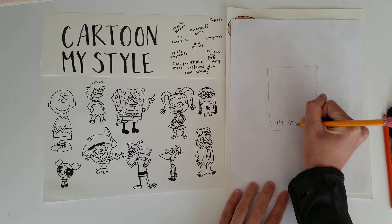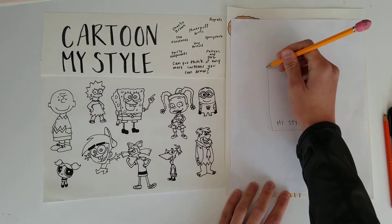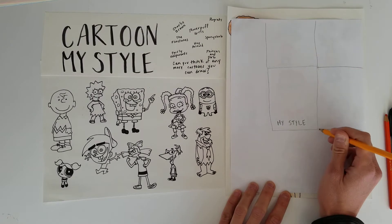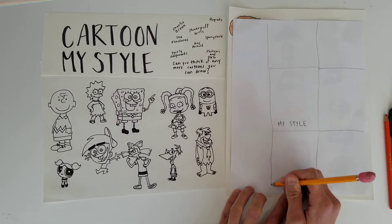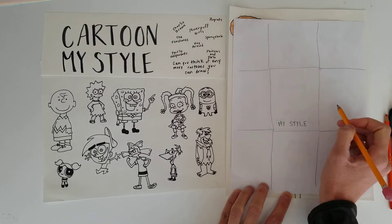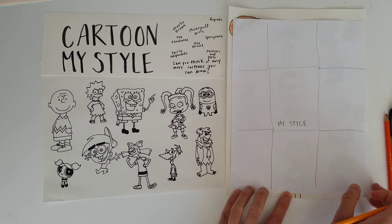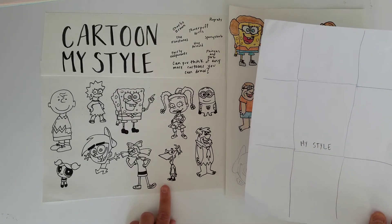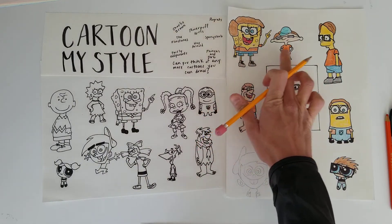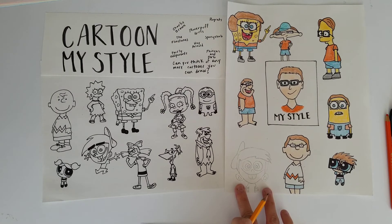Your middle picture is going to be your style, and all around your style photo you are going to have eight separate cartoon images in the style of a different artist. So I drew different styles — I drew Spongebob, Hey Arnold, Simpsons, Minions — and you can choose which ones you're drawing.